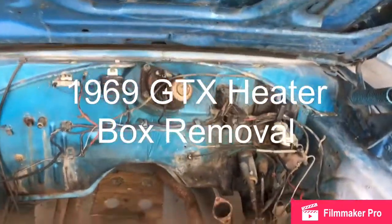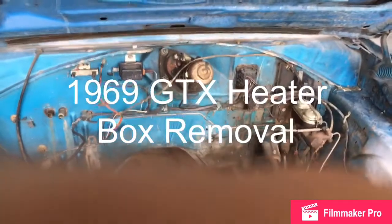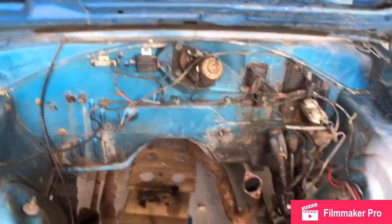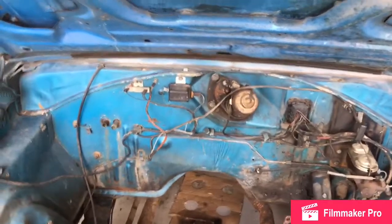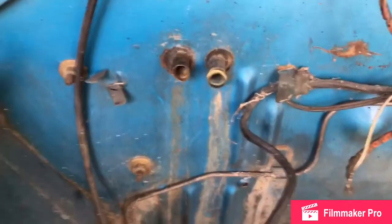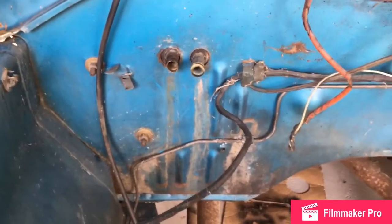This is campbase.com, another update on the progress for the GTX. Today I'm going to start the removal of the inside heater. When I received the car, the heater was disconnected — these plumb pipes here were disconnected — and I think they were disconnected because there's probably a leak in there.